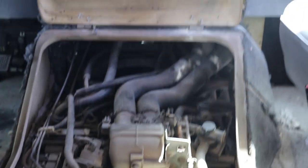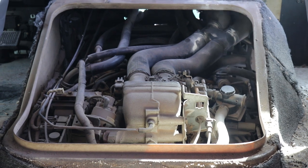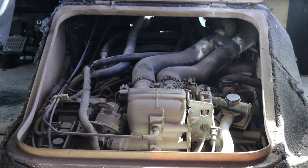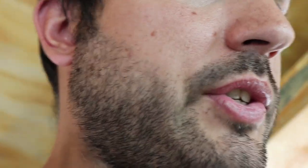It runs! There's a slight amount of smoke, but probably because this thing hasn't run in a very long time. It's not overheating right now. Let's just leave it running, idling, and see where it goes from here.